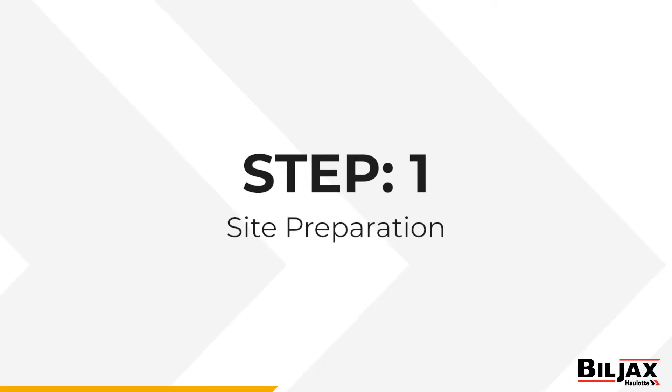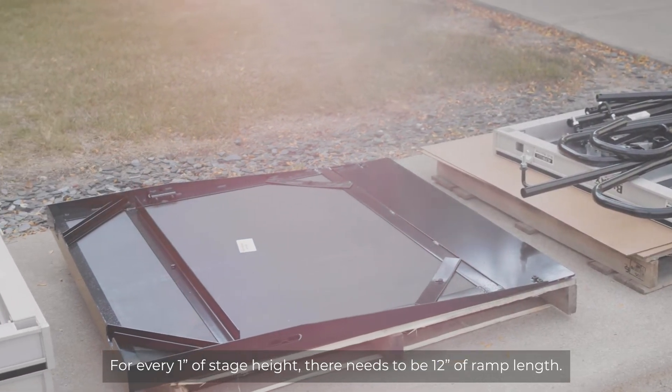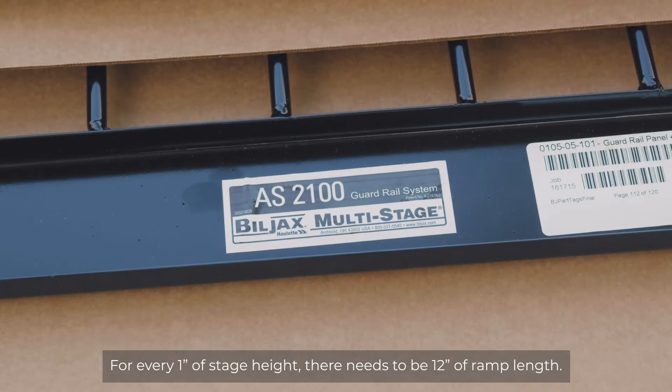Step 1: Site Preparation. Determine the location for the setup. If the ramp will be used outside, mud sills are recommended.